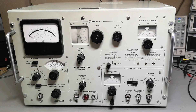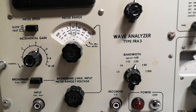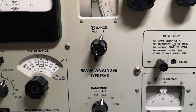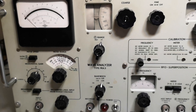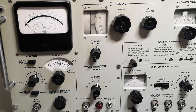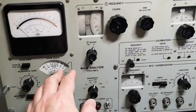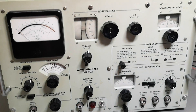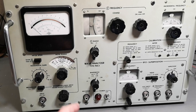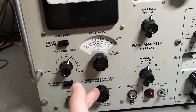Welcome to a new teardown video. This time it's another cool product from Radiometer Copenhagen - the Wave Analyzer Type FRA3. This one covers about 10 Hz to 60 kHz, and what it does is analyze for harmonics - like the quality of sine waves. That is basically what it does in a few words.